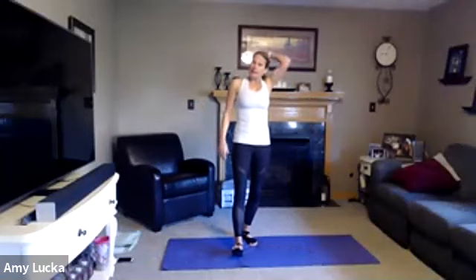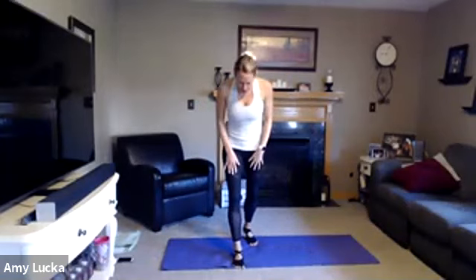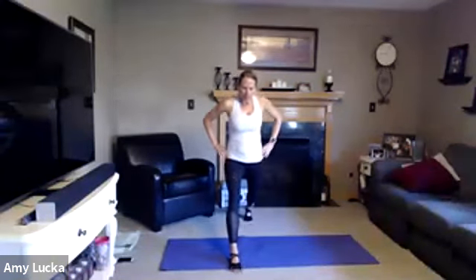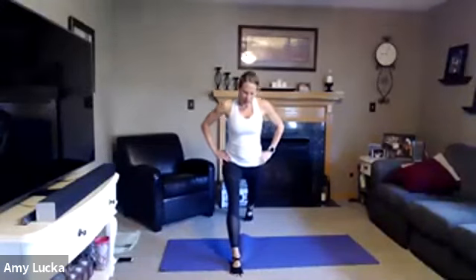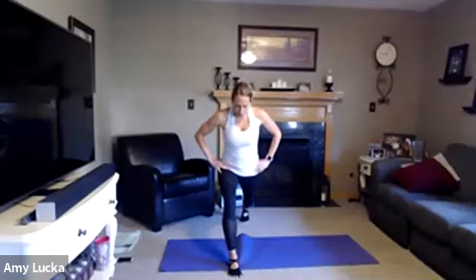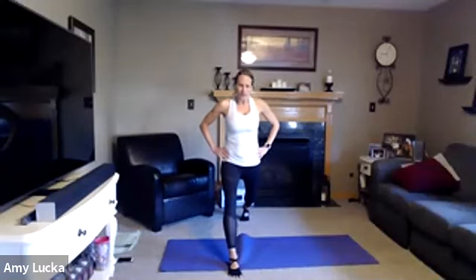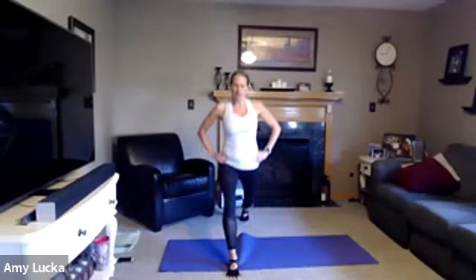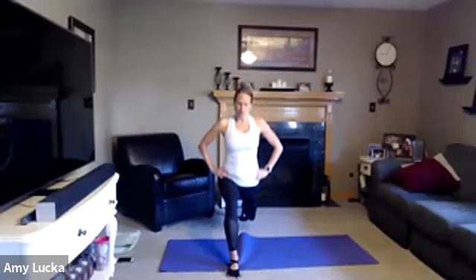We're going to stay standing for a little bit. Place that right foot forward and left foot back. Toes are pointed forward, hands are on those hips. We're going to lunge it down and up for ten. Make sure that right knee does not go over the right toe. Inhale and exhale — five, four, three, two, take it down and hold it here.